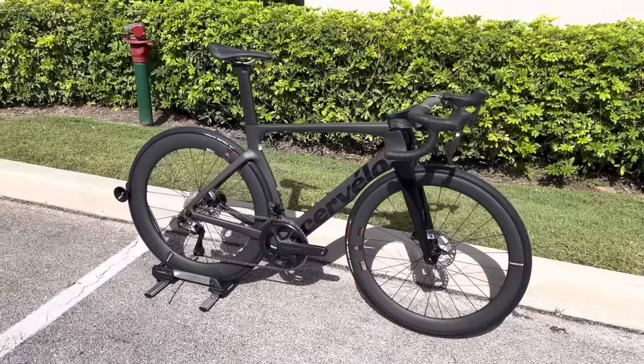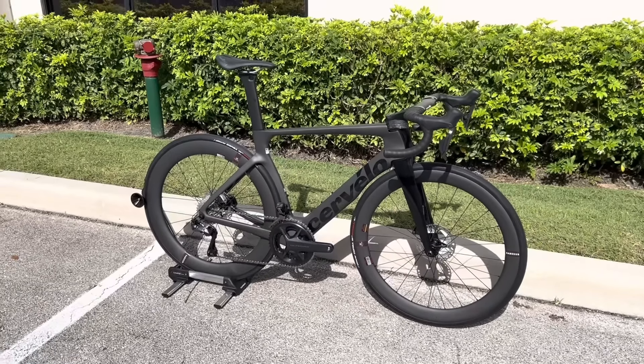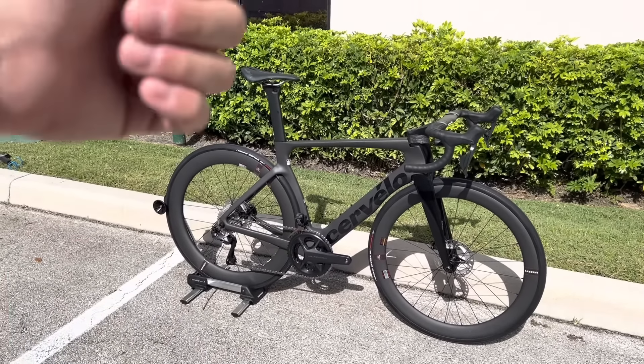This is the refreshed version that they're riding in the Tour de France. They won the yellow jersey, they won the green jersey. We're going to talk about what the differences are on this bike, what they did to the wheels. They refreshed it to make it more in line with the new UCI rules, so they were able to utilize those rules to make this bike more aerodynamic than before, and also more efficient. So without further ado, we'll go over all the differences and then talk about what comes on this bike.